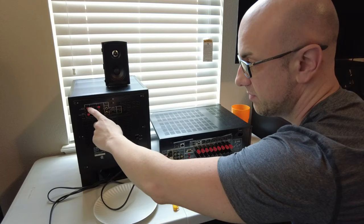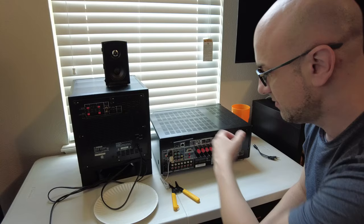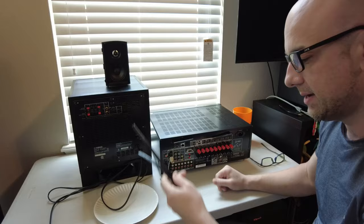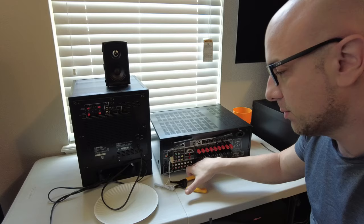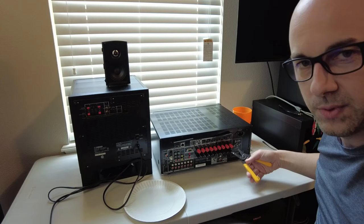Many subwoofers don't even have speaker wire connections anymore, and I love hooking up subwoofers this way — especially for the front channel in order to keep the front speakers on the receiver set to large. So now for the more complicated method — using speaker wire. I have this piece of speaker wire, and I first want to show you how to strip the wires.